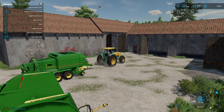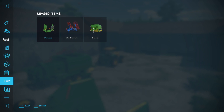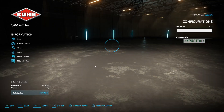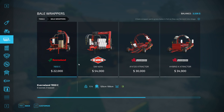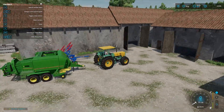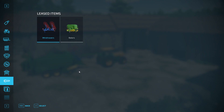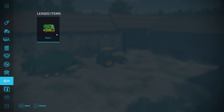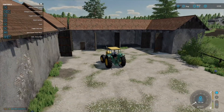Now we have a problem — we cannot afford to lease a wrapper. Let's check that again. I have a feeling it's very close to that price. I should have gone with round bales — I just don't know what I was thinking. There may be a mod for that — maybe I'll check that out and see. Okay, let's return all this equipment for now. We're going to look at maybe getting a contract.